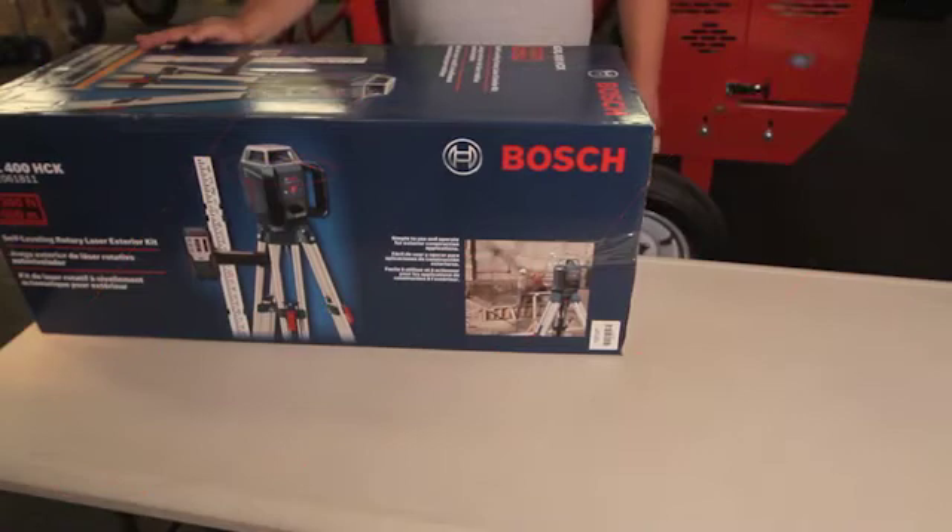We're here at X-Tech Billy Materials in Newark, New Jersey, and we're going to be unboxing the GRL 400 HCK Self-Leveling Rotary Laser Exterior Kit by Bosch Power Tools.